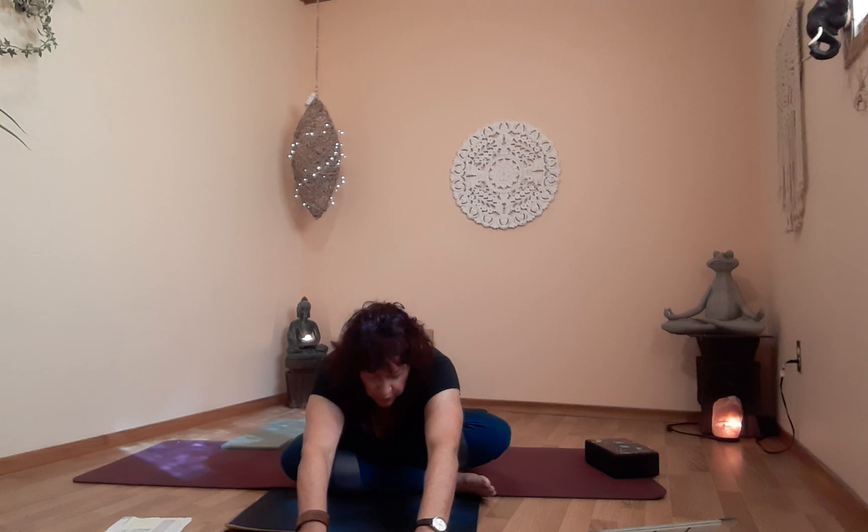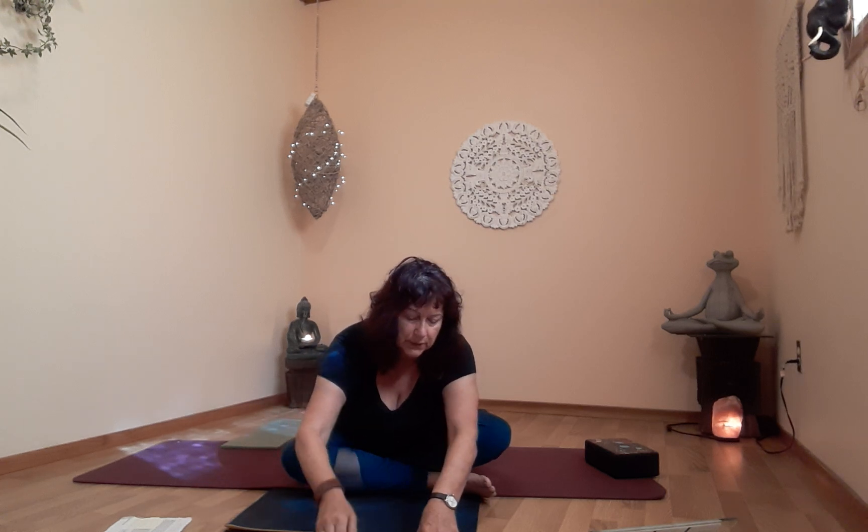Now we're going to lean forward — keep your back straight, hinging at the hips. Put your hands right here. On the exhale, lean forward a little bit. You can bend your elbows and stay here; you don't have to go far. Those of you who want to go deeper can come down on your forearms, and if you want to go even further, stretch the arms out. You can bow your head a little if you like. This is a really beautiful stretch, lengthening your spine, the muscles up and down the back, and the shoulders.